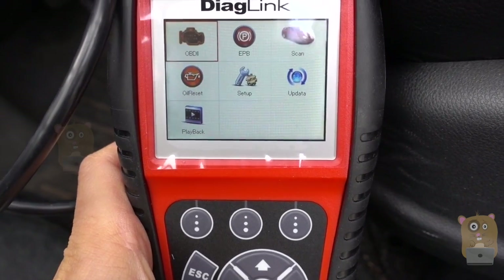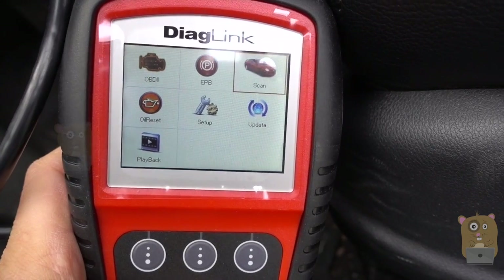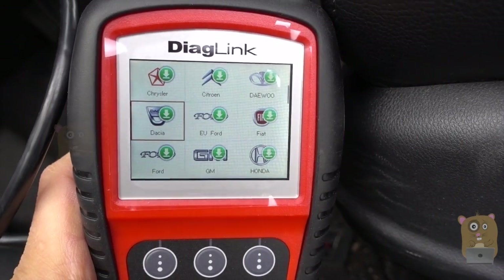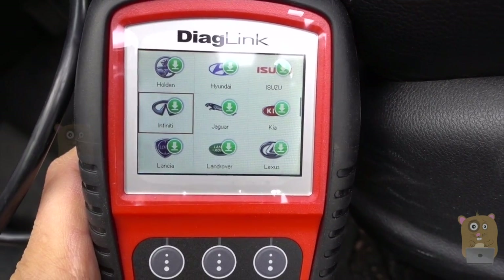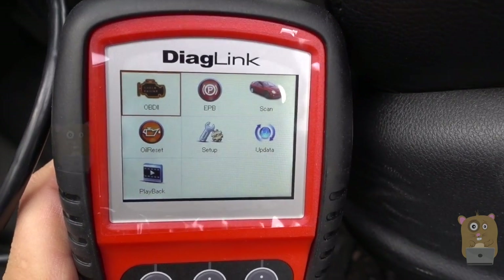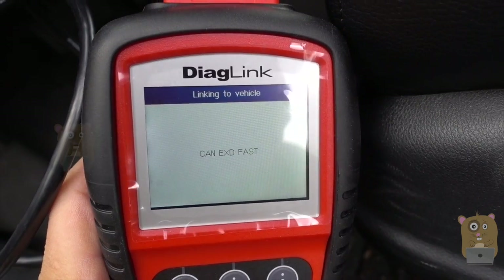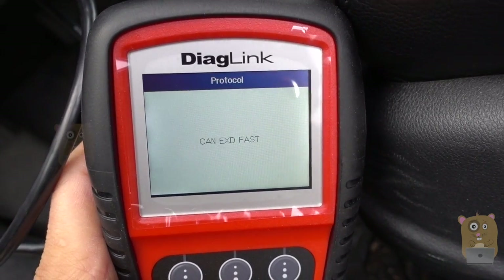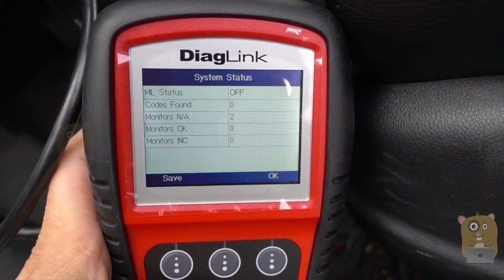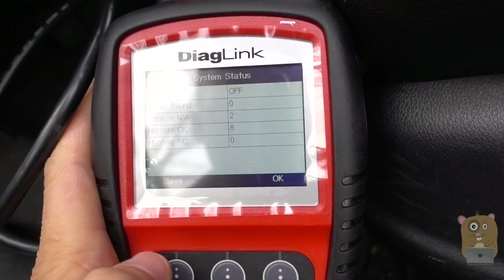For my vehicle, it's a Honda Accord, so I don't have an electronic parking brake. I'm going to go to Scan. This is what I mentioned before — how I can get brand-specific codes, and it supports all these brands. Let me go back to OBD-2. I'm going to scan this. It's scanning right now. I already cleared all the lights on my vehicle and changed the oil recently, so that light won't show up either. It says: codes found — zero.